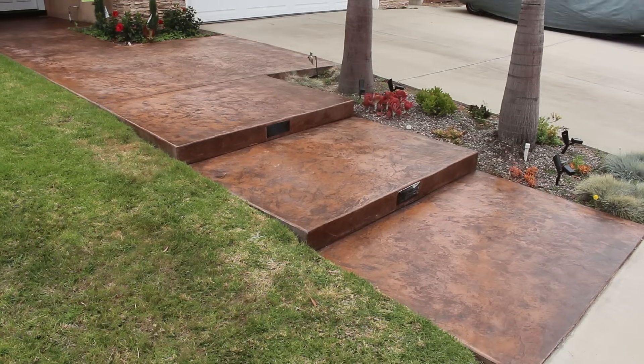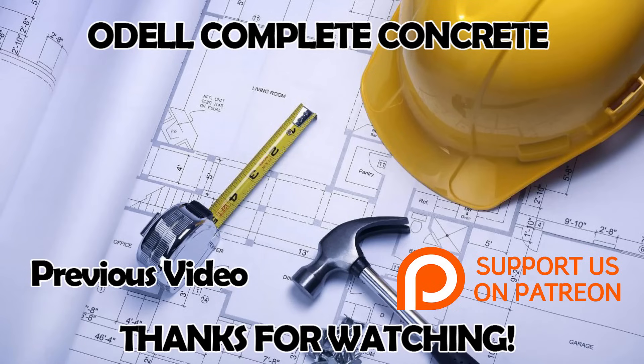Anyway, thank you for watching. If you like these kinds of videos, subscribe and hit the bell next to it — that way you'll get the latest as I roll them out. Thanks for watching, have a good day.